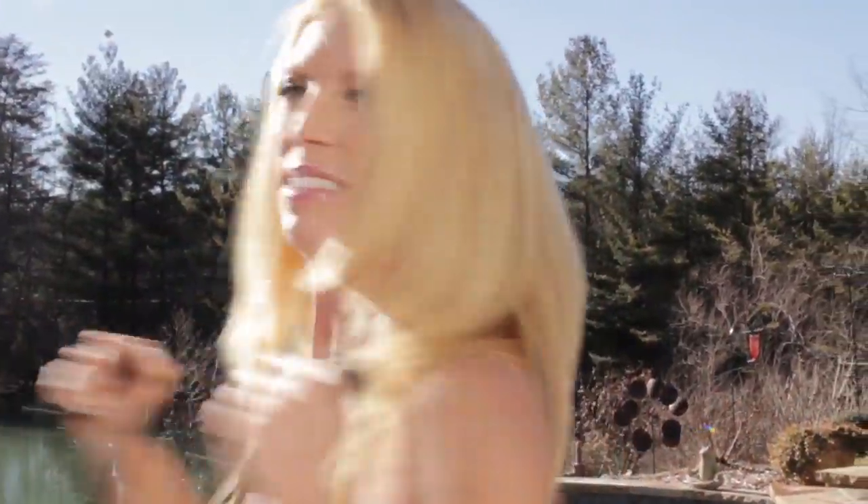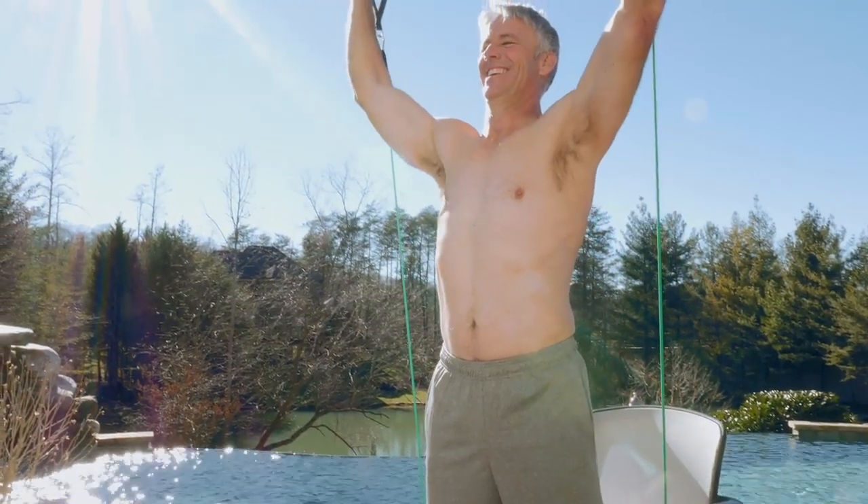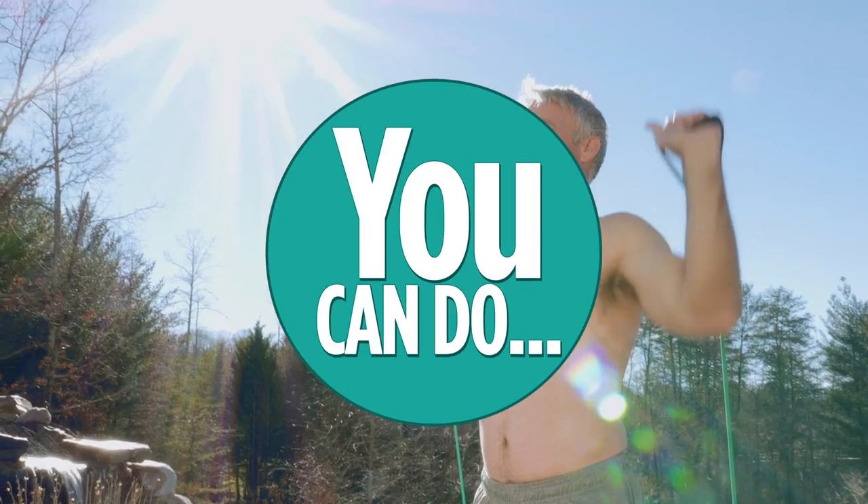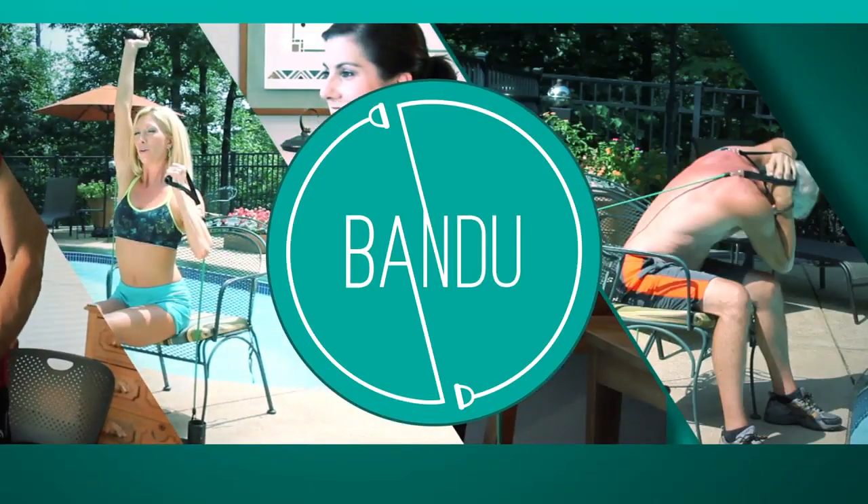This is a limited time offer, so act now. Call or go online now to order your own Bandu and receive the advanced power bands, nutrition guide and workout DVD. The sooner you order, the sooner you can have more energy and get in better shape right at home with Bandu.